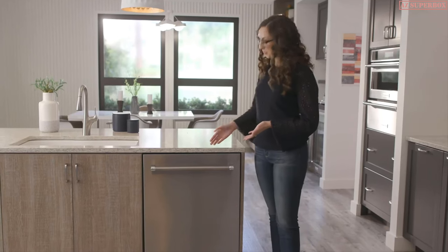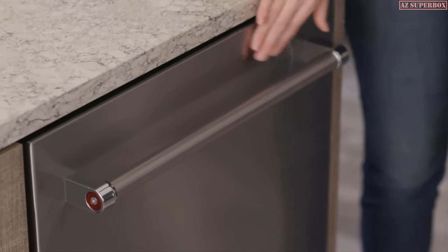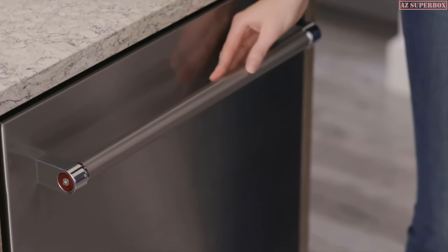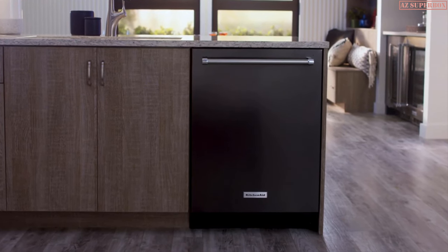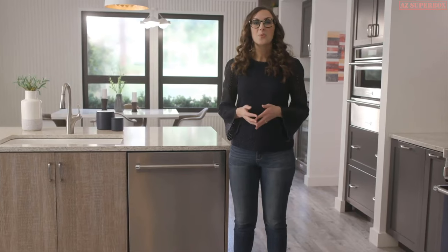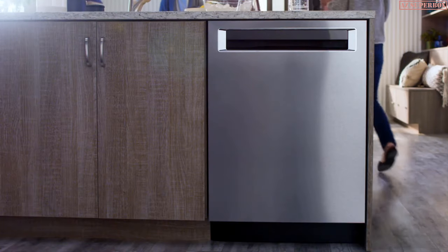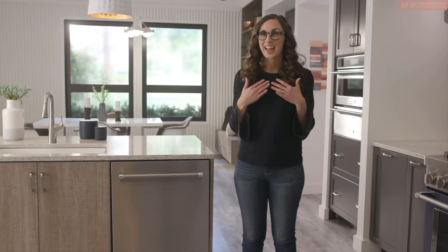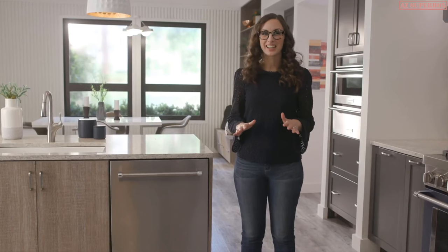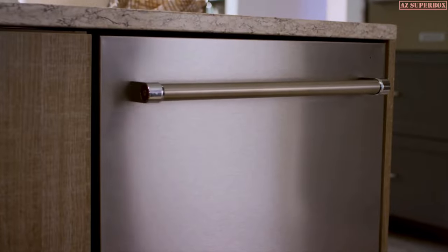You can choose a style that works for your kitchen. This one is stainless steel with a PrintShield finish that resists smudges and fingerprints, and it has a textured towel bar handle. It's also available in black stainless steel with PrintShield finish. Both finishes are available with a pocket handle design, which complements a variety of kitchen styles. If you love to cook but not to clean, this amazing dishwasher from KitchenAid will quickly become your favorite kitchen assistant.